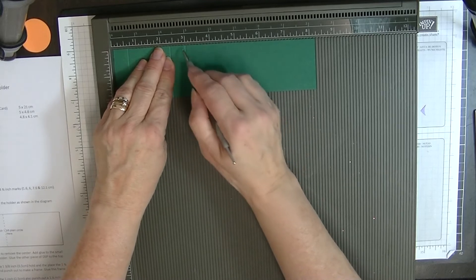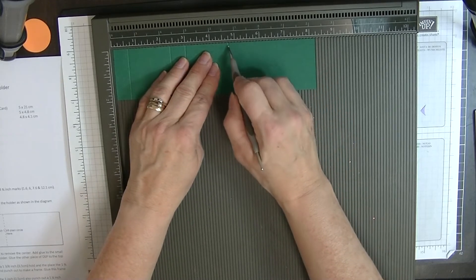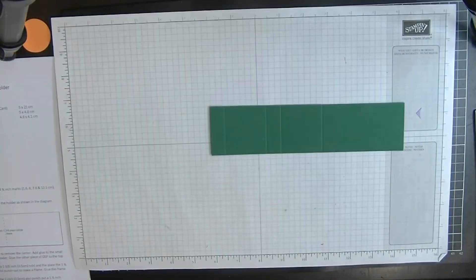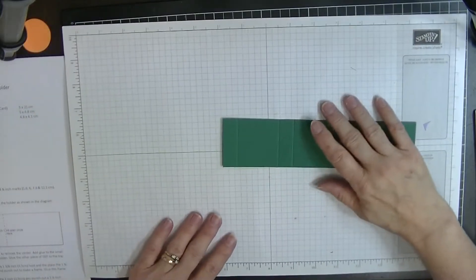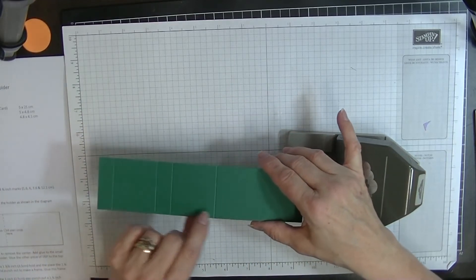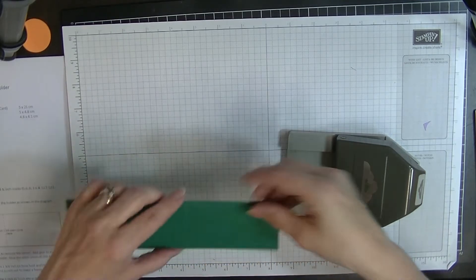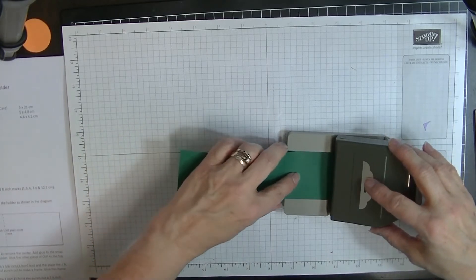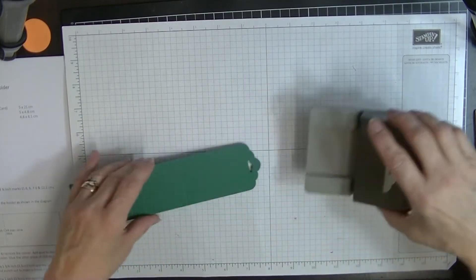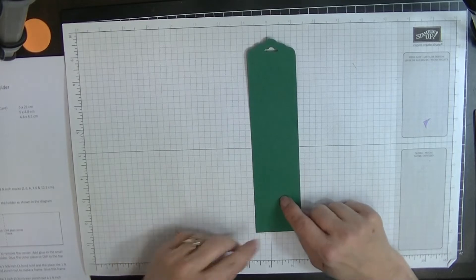Let's bring in the scoring board. We're going to score this piece on the long side at five eighths of an inch, two and three eighths, three inches, and four and three quarters of an inch. Then we pop it to one side, bring in the scallop top punch with the long end — we've got all the score lines here and about three and a half inches in length at that end — and punch the scallop top.